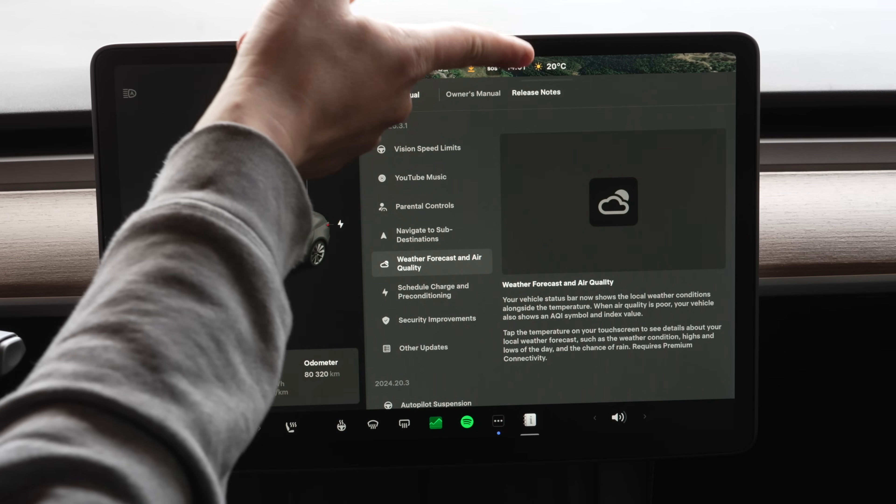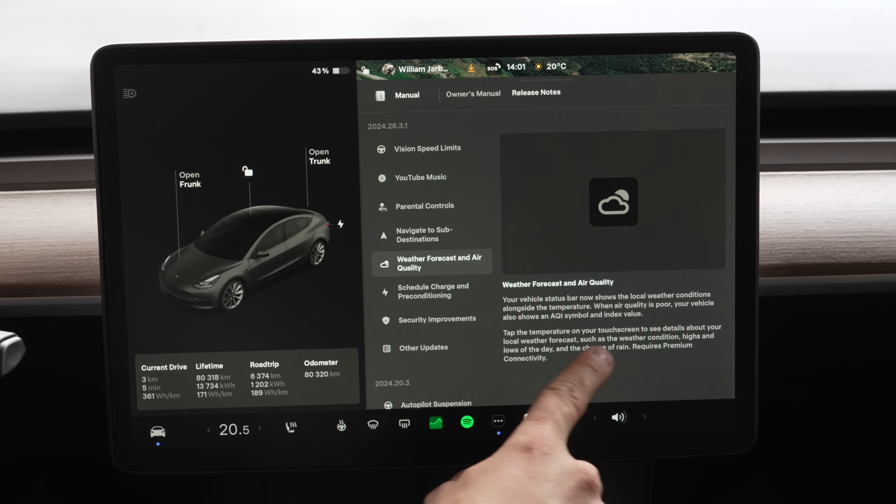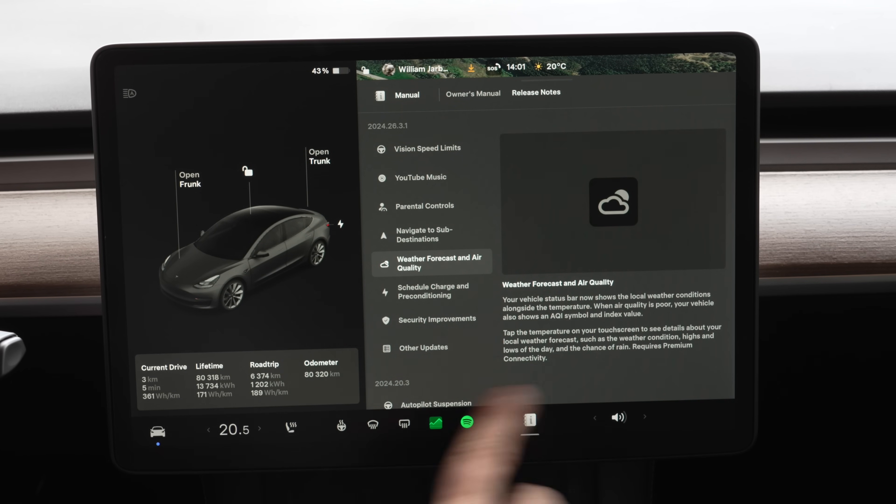Weather forecast and air quality: I can see there's now a sun icon up here indicating the current weather. Your vehicle status bar now shows local weather conditions alongside the temperature. When air quality is poor, your vehicle also shows an AQI (Air Quality Index) symbol and index value. Tap the temperature on the touchscreen to see details about the local weather forecast — conditions, highs and lows of the day, and chance of rain.